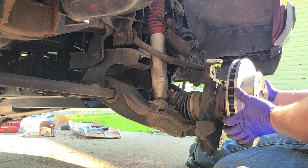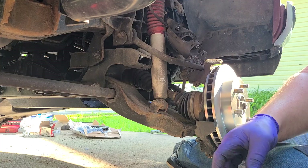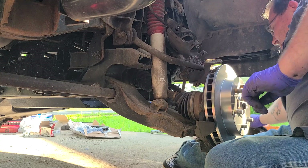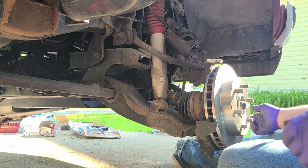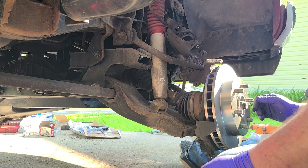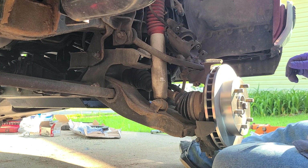We'll get in here and get the new rotor out of the package — love that plastic they put on there. Slide it on there. Now when I did the lift last year I did do new hub bearings, new ball joints, pretty much the whole front suspension except for bushings, new pitman arm, new idler arm.